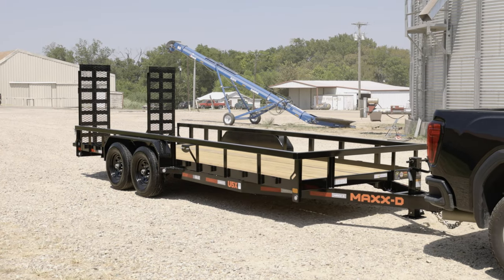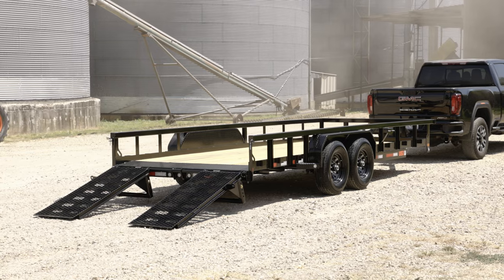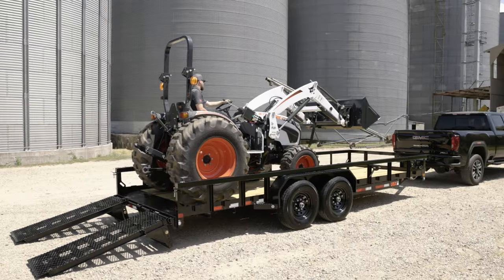The Max-D U5X Tandem Axle Utility Trailer is a 14,000 pound GVWR utility trailer built for the working man. It is an all-around versatile trailer for construction purposes and it can haul heavy materials and equipment like many excavators or tractors with a three-quarter ton truck.